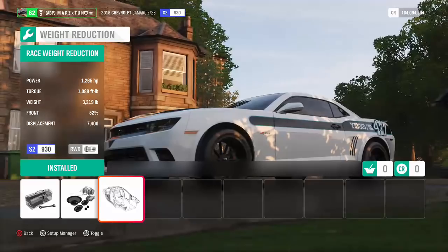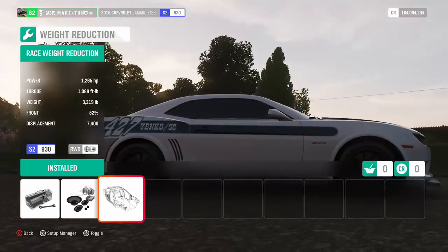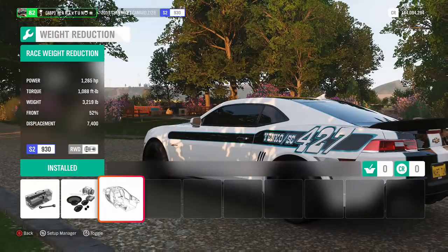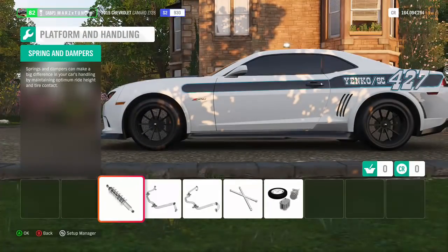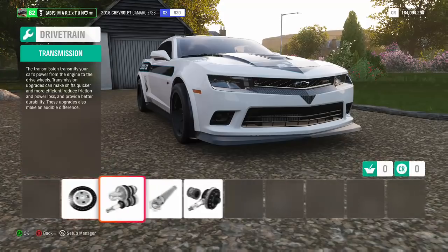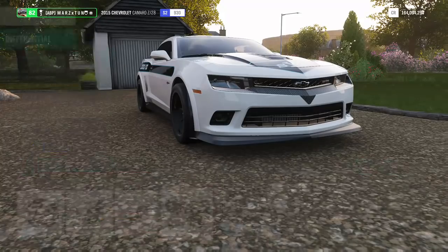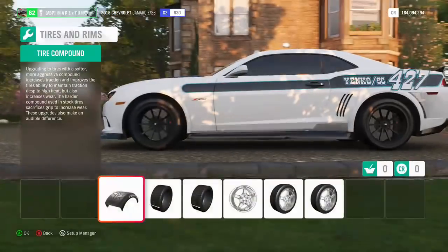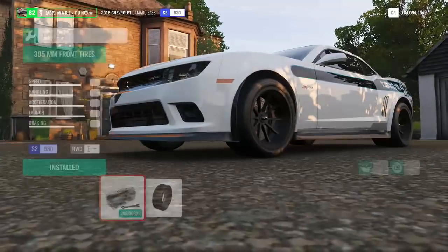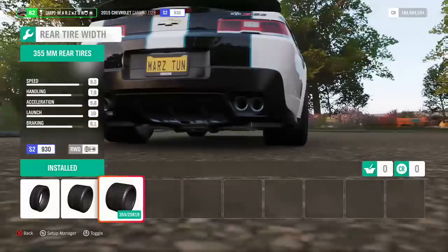The car still weighs a whopping 3,200 pounds, but with the power and everything it helps the vehicle be pretty quick. Everything on here is always going to be race, just like you guys see. Then we're going to go back out and go over to tires — drag tires. Nothing with the front, leave it alone. At 305 in the back, that's crazy wide, or 355 — even wider.